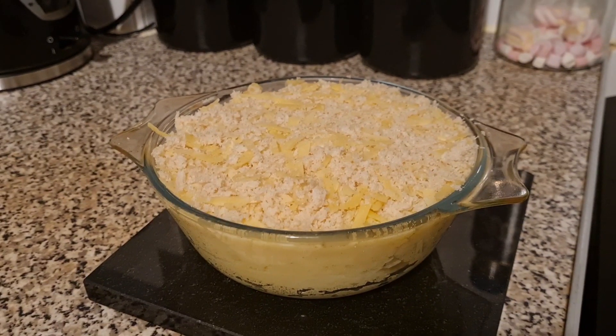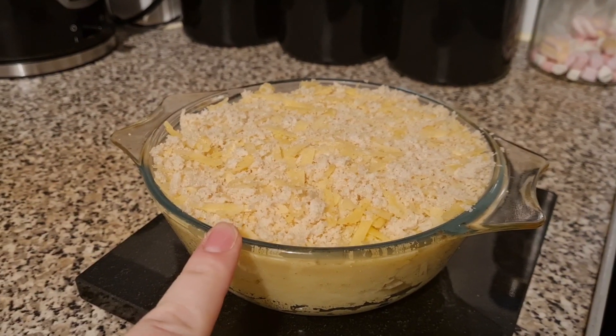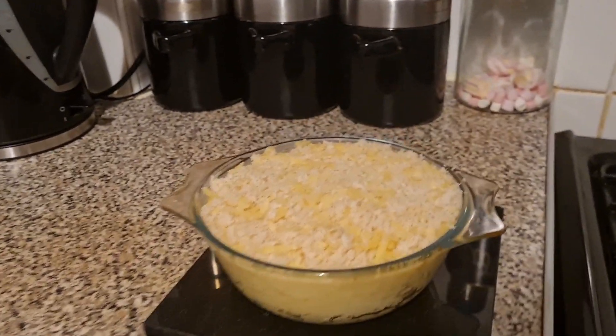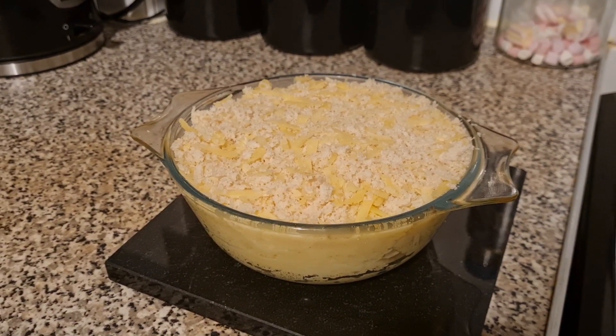I've set the oven to gas mark five. This is what it looks like before it goes in — you can see the breadcrumbs and cheese all mixed together on top, and all of the mash is layered in there.